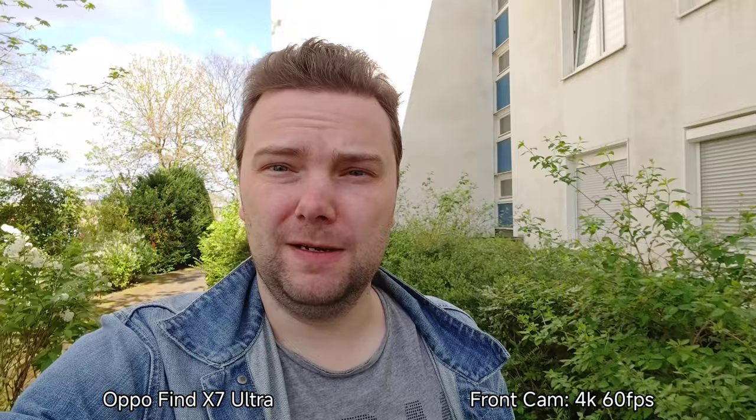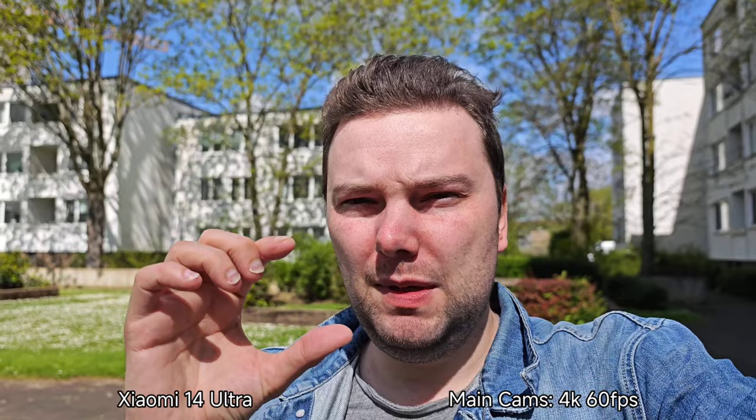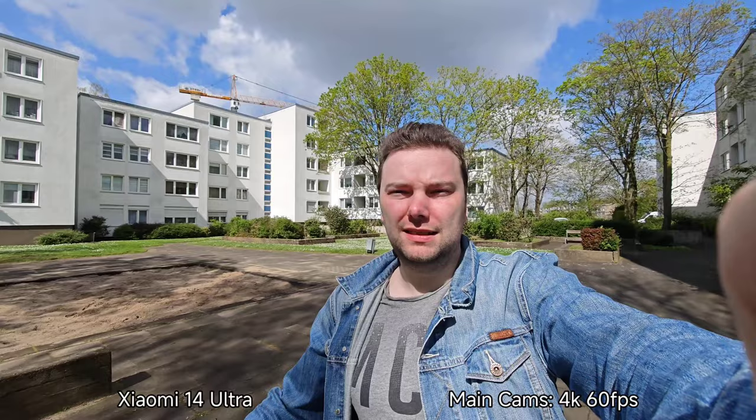You can record 4K 60 frames per second which is quite nice, and we have stabilization which is also very nice. There are a little bit of issues with HDR, and on the main camera of the Xiaomi 14 Ultra the aperture is set to probably f/2 — it's not fully open, it's a little bit closed. In 4K 60fps you have the possibility to switch between all lenses.